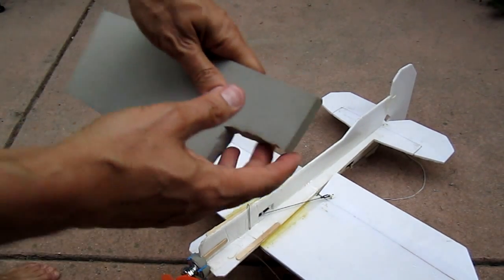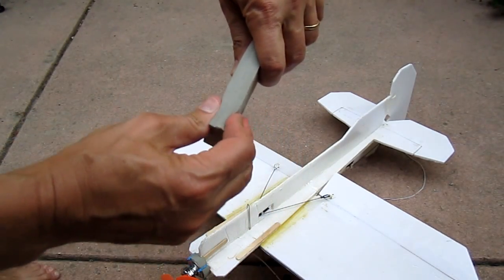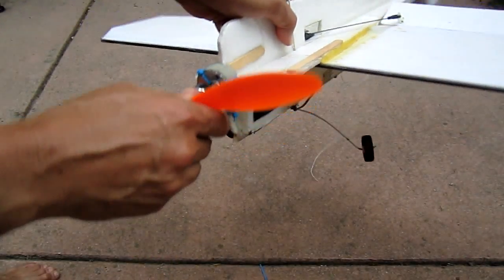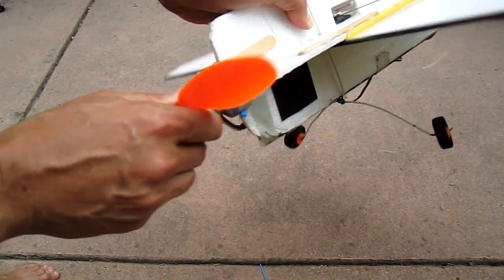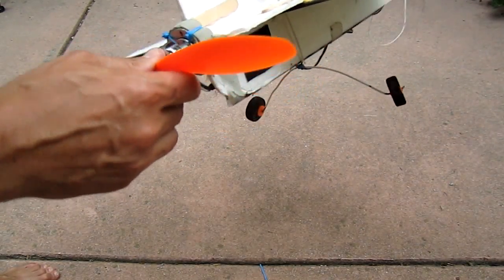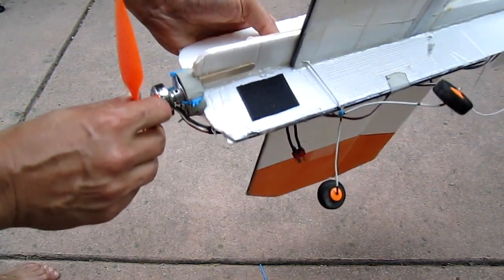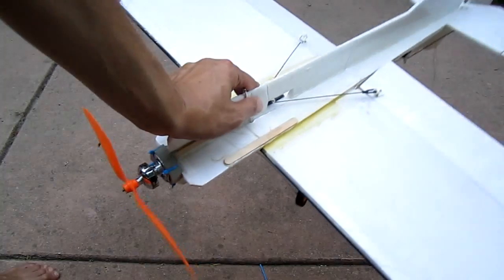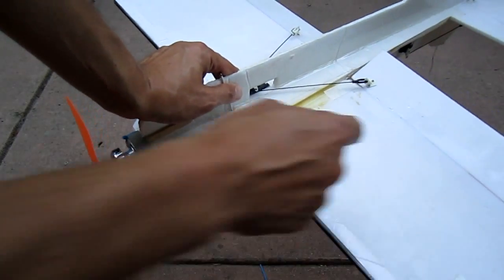Probably the most important thing is I use this dense foam to absorb the crashes. When crashing the plane with inverted loops or outside loops, it tends to be the most violent crashes. And then the rest of the video I'm going to explain how to make this plane. It only has nine pieces of plastic.